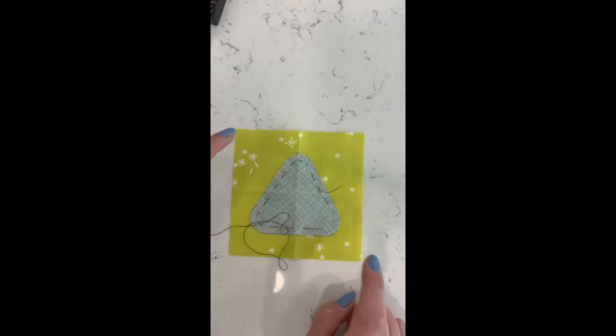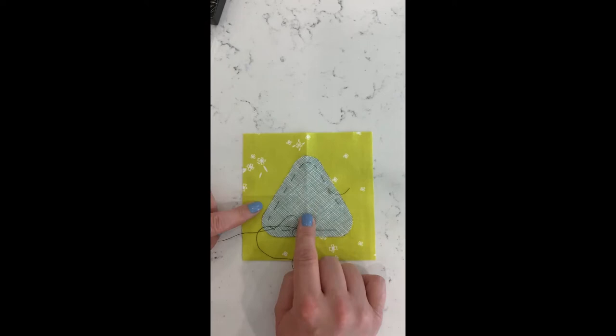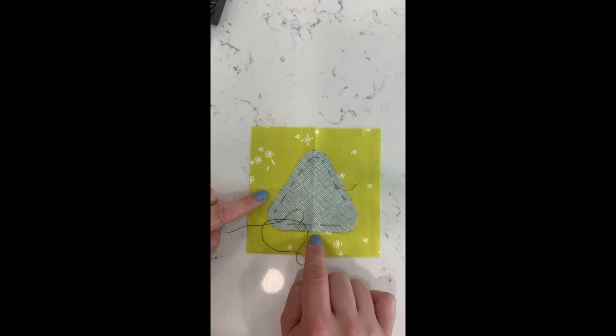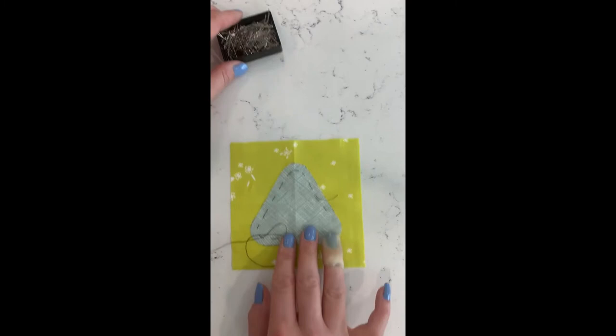Fold both the appliqué piece and the background piece in half both ways to create faint crease lines, which you can use to center the appliqué piece on the background by lining up the different lines. Then use appliqué pins to pin it temporarily to your background, and that's where we're starting from.